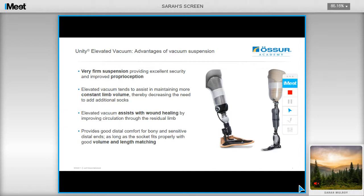There is also evidence that it assists in wound healing by drawing fluid back into the limb, improving circulation through the residual limb, thereby promoting wound healing. It can also provide good distal comfort to bony and sensitive distal ends, as long as the socket fits properly, through ensuring good volume and length matching.